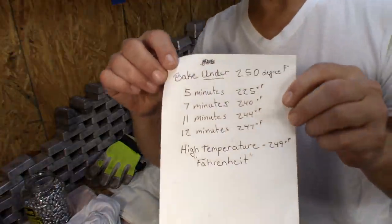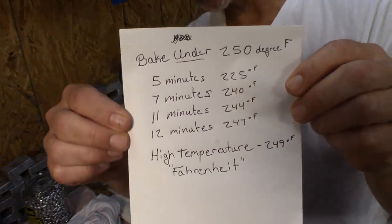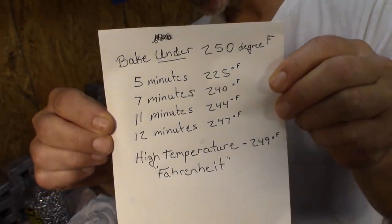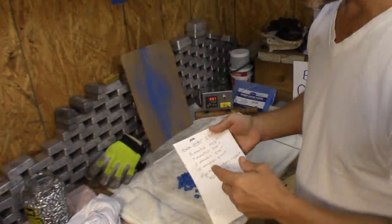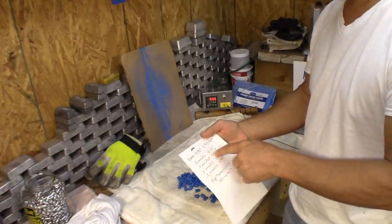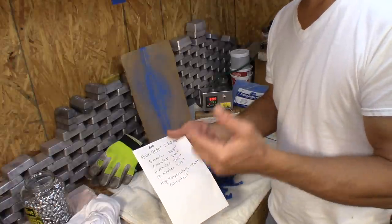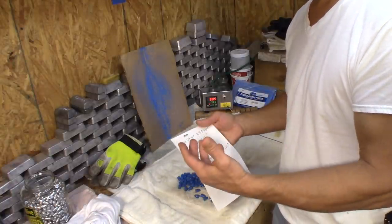This is the formula I showed you in my original video and it still stands so far: we don't want to exceed 250°F, and it seems like we need to have at least seven minutes over 240°F for this to take.